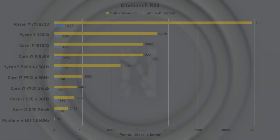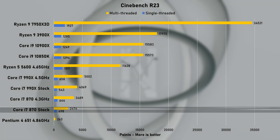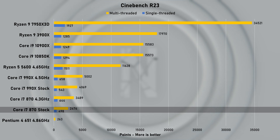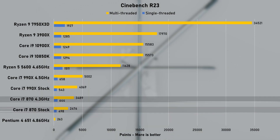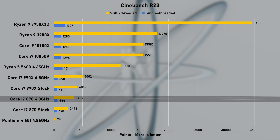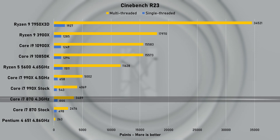CPU benchmarks always start with Cinebench R23. At stock speed, the 870 scored just shy of 500 points in the single-thread run and 2476 points in the multi-threaded test. When overclocked, the single-thread score improved by nearly 30% to 644 points, and the multi-threaded score saw almost a 40% improvement, now sitting at nearly 3500 points.